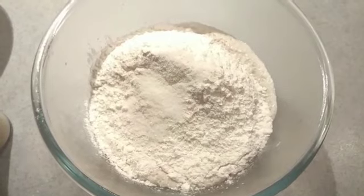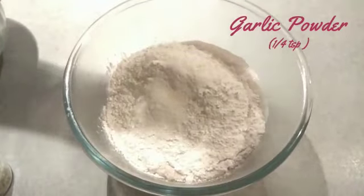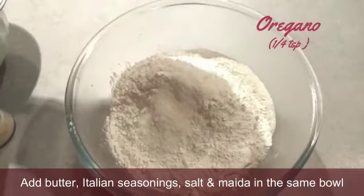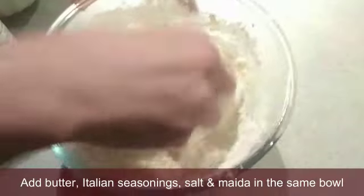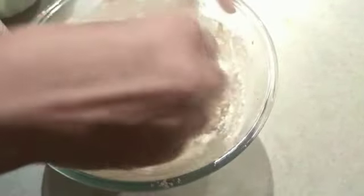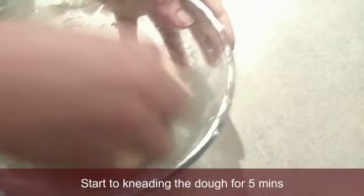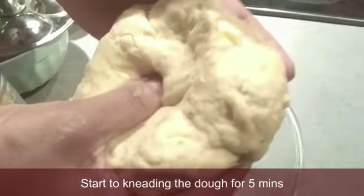Add 1 cup of maitha, add 1 teaspoon of butter, add 1 teaspoon of maitha, add 1 teaspoon of garlic powder, add 1 teaspoon of pepper, add 1 teaspoon of ginger, add 1 teaspoon of sugar, add 1 teaspoon of garlic powder.